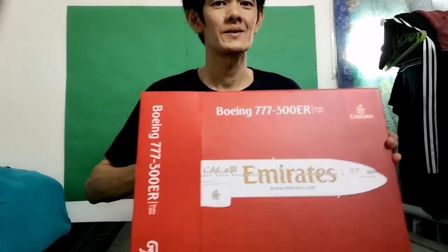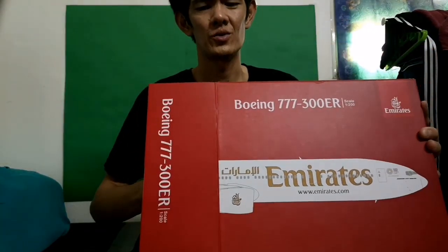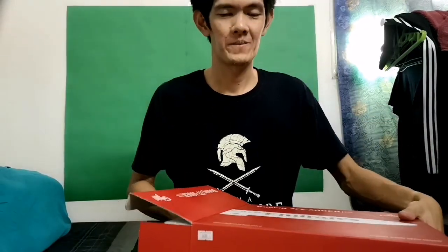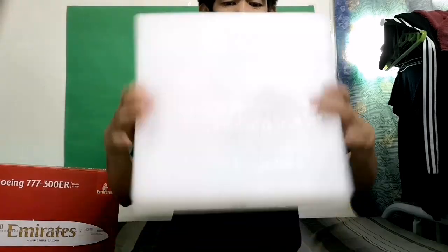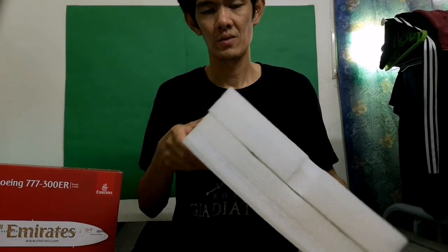Are you ready guys? Want to see what's inside? Okay, one, two, three — oh, it's very hard. I think there's a bonus inside, some freebies. Okay, so what's inside is... boom, they fooled me!